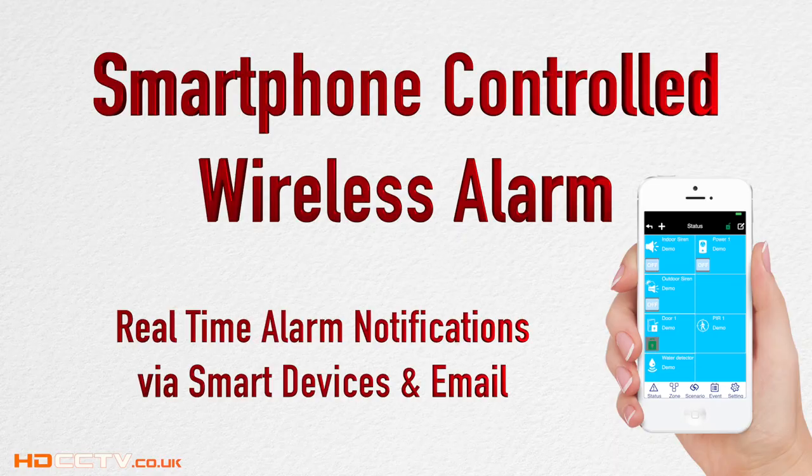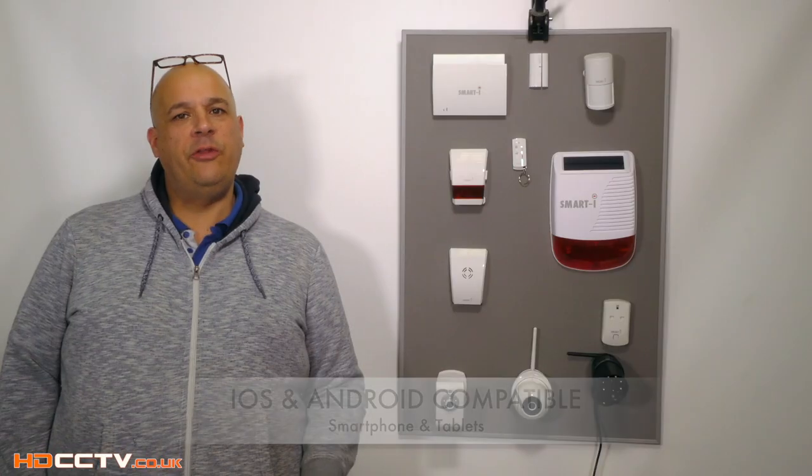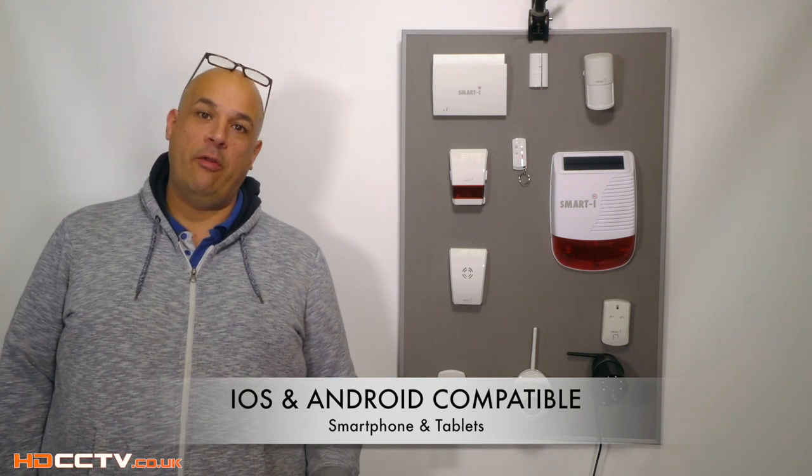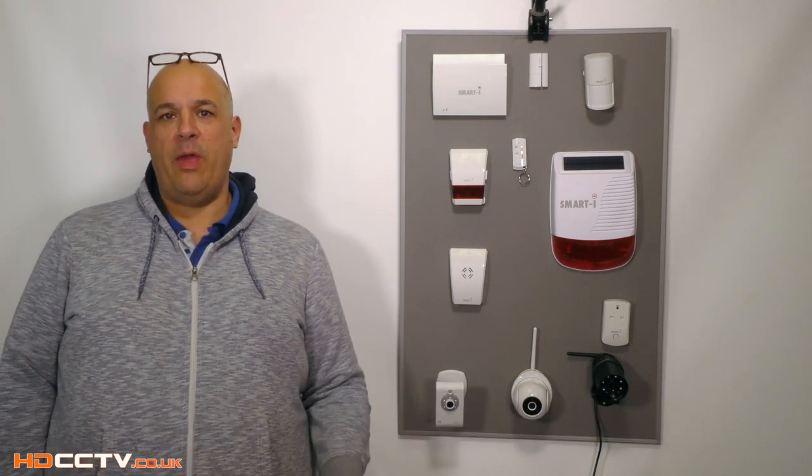Hello, I'm Colin from HDCCTV.co.uk. The SmartEye wireless system will let you know of any problem occurring at your home in real time. It does this by notifying you on your smartphone device. Most people carry a smartphone, so they can find out immediately if there's a problem at their home or their business.